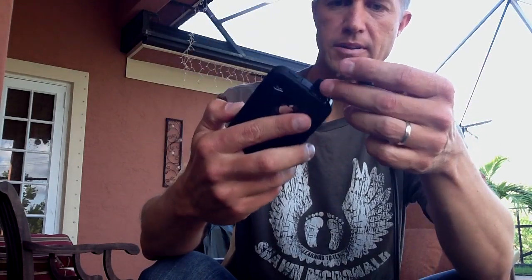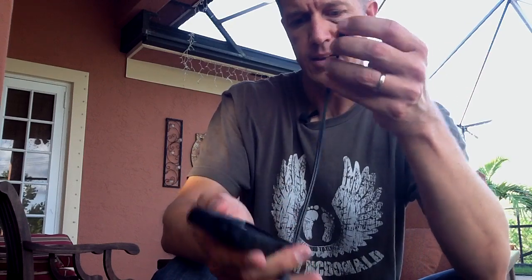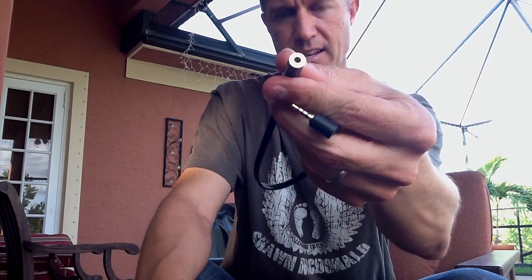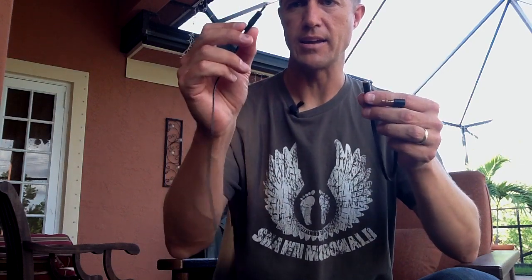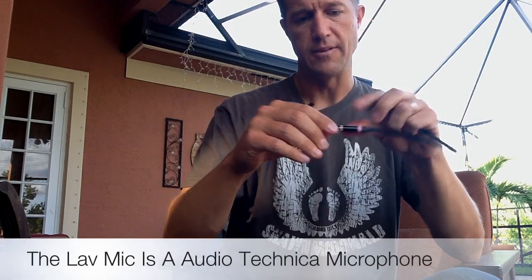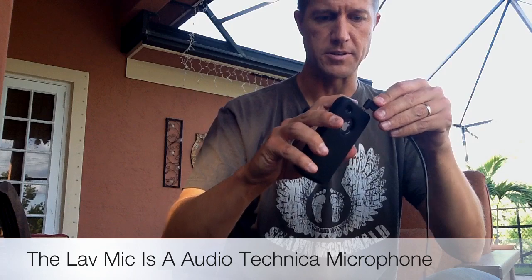I've got a little OtterBox on here, but that's basically just the top of the iPhone. So you put the male end in there, and right here you can see that's the female end of the adapter. I've got my lavalier mic on here — this is the Audio-Technica lavalier mic. You just put the male end of the lavalier mic into the female end here.